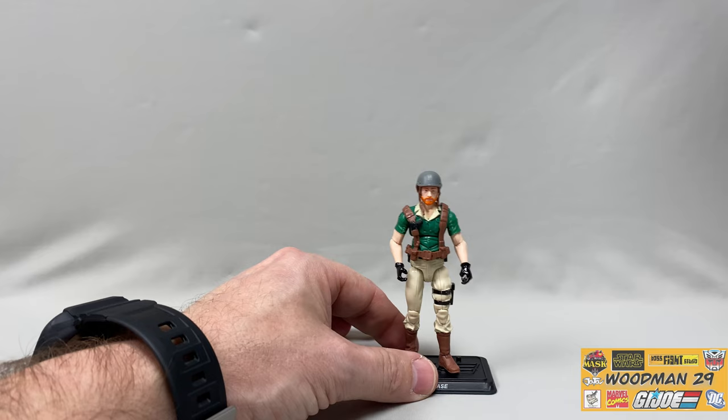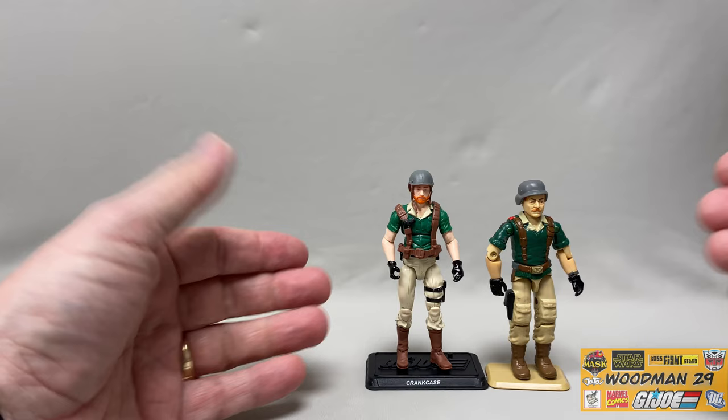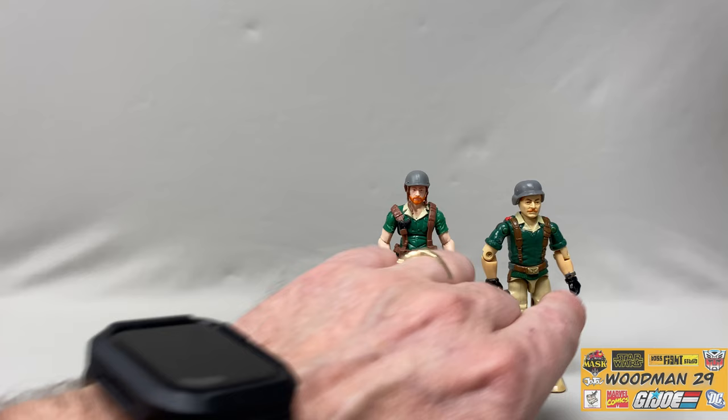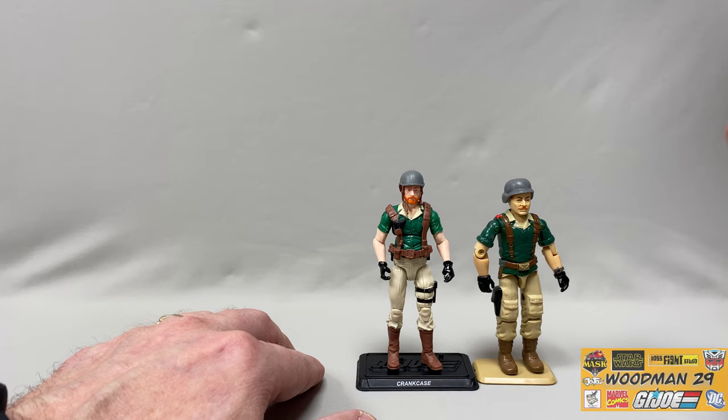I thought it would be kind of fun to bring in some comparisons. Here's my original 1985 Crankcase figure. As you can see, they follow the same color scheme - the green and the tan. The one thing they did miss is that on the original there was a gray watch on his wrist. By looking at the figure and the color scheme, you can actually tell that this new figure is Crankcase if it was standing on your shelf.